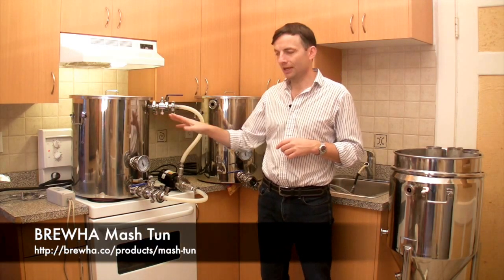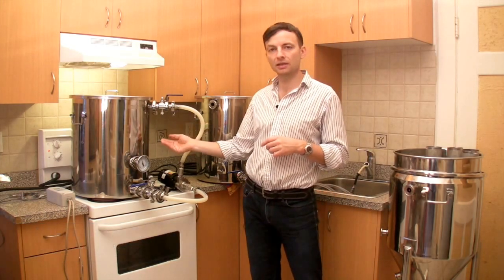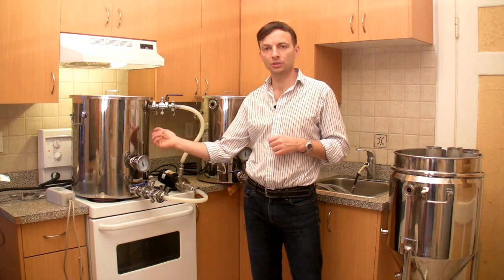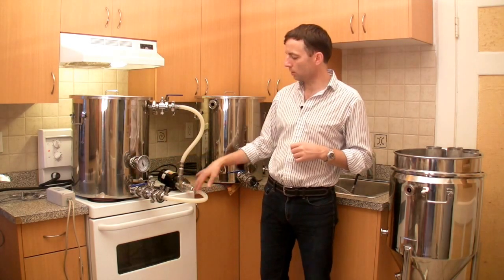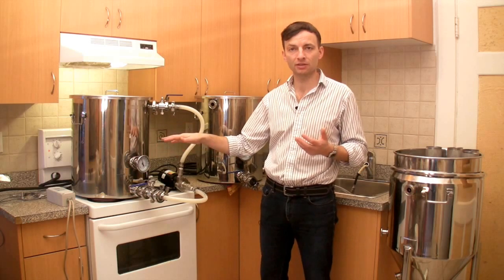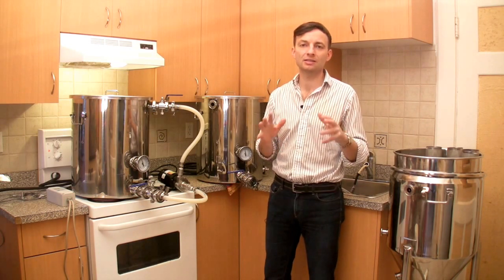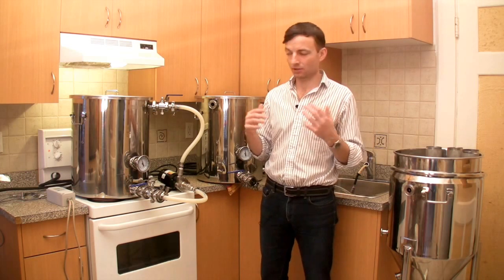Over here is the mash tun and we're going to be using the RIMS-type system. We have a heating element underneath the mash screen and the Ranco digital temperature controller is controlling the power to the heating element. We're going to be circulating the wort out the bottom through the chugger pump and back up to the top for the entire mash period, which will evenly distribute the temperature and give the greatest interaction of the enzymes with the carbohydrates they'll be working on.